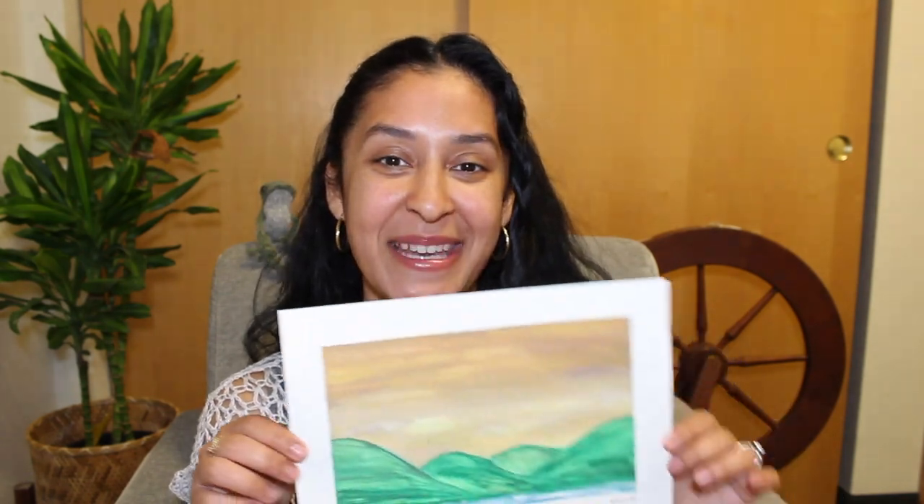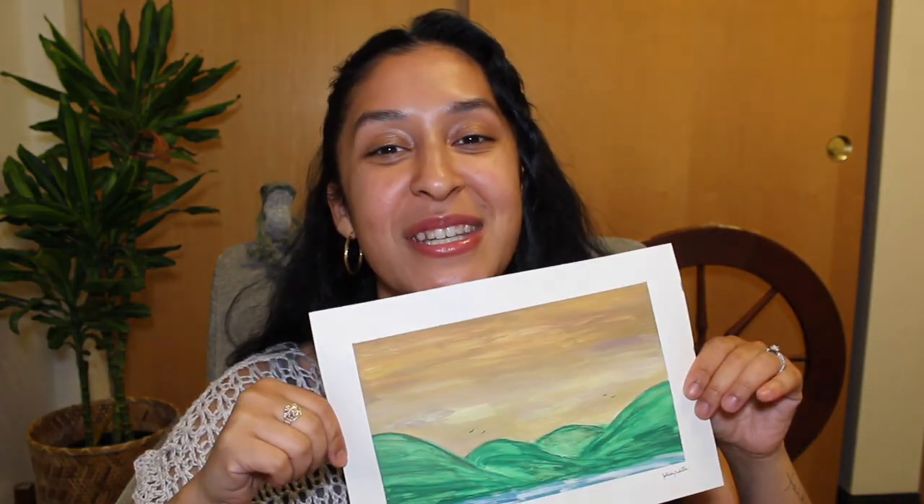My next finished object is not yarn-related, but since this is a podcast I wanted to share: I made a watercolor painting yesterday. It was really relaxing. I hope to take a painting class soon, but for now knitting and crochet is my love, so painting sits on the back burner. I thought it was cute and wanted to share it with you.